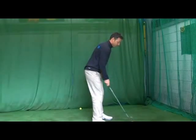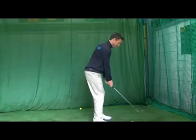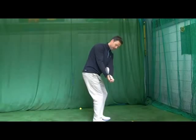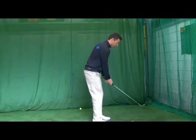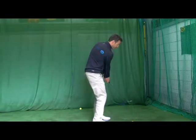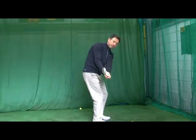Now from that position, what we're going to work on is a little preset. At waist height, in that set up, we're trying to get the club nicely on the line of the feet - nice and neutral, leading edge towards the sky. Using the shoulders, the wrists are staying nice and passive. I'm just turning my body back and getting that club nicely on the line of my feet.